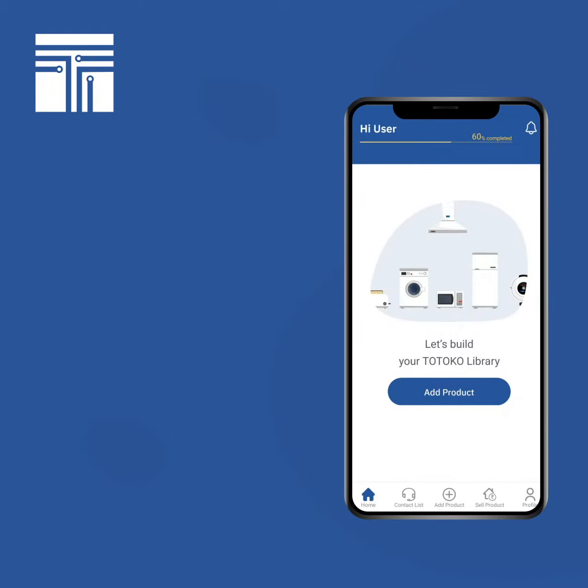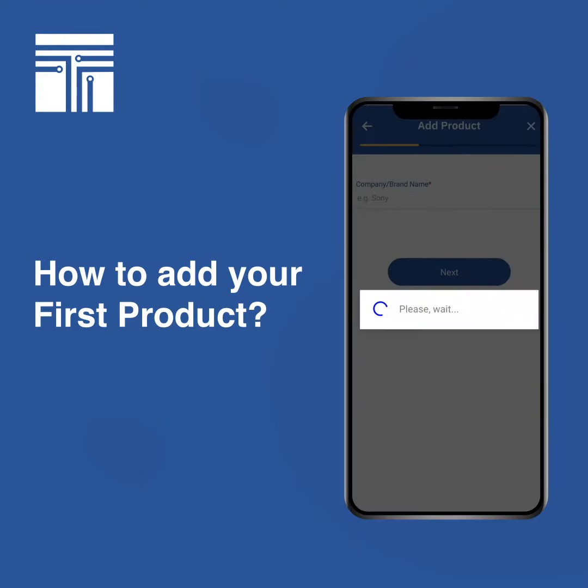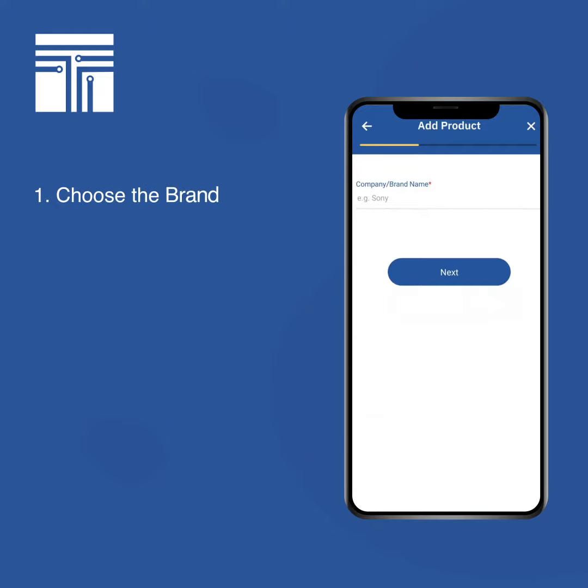Hi guys, let's take a quick walkthrough and add our first product on the app. Click on the blue button 'Add Product'. Let's say we have to add a Samsung refrigerator, so we'll choose the brand first.